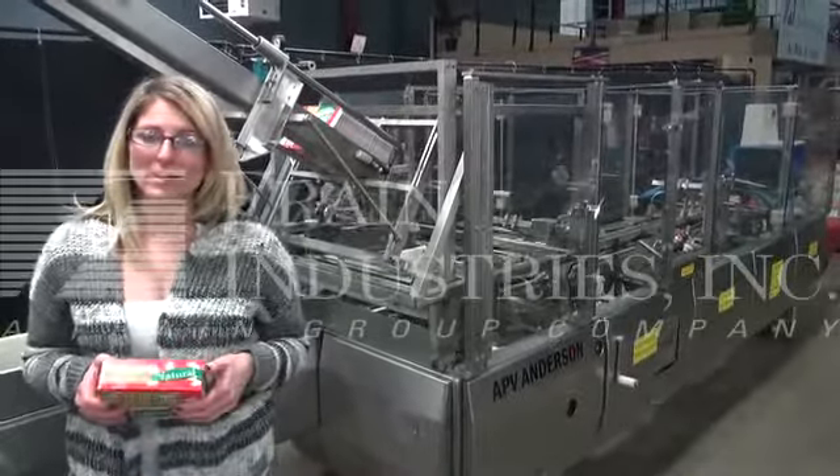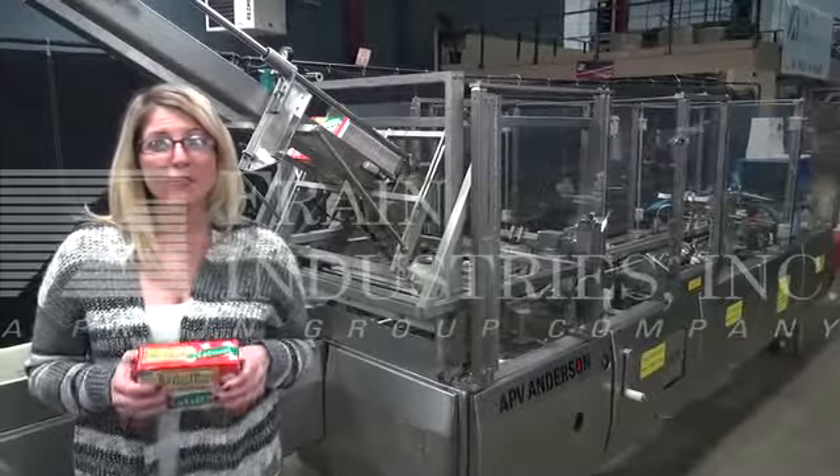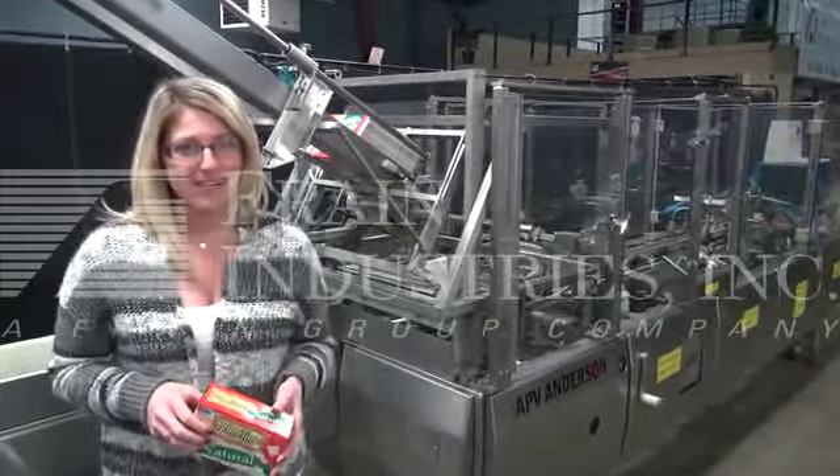We recommend you read the manual in its entirety before powering up the machine. The voltage is currently set at 3 phase, 240 volts. Today we'll be running this carton at 40 cartons per minute.